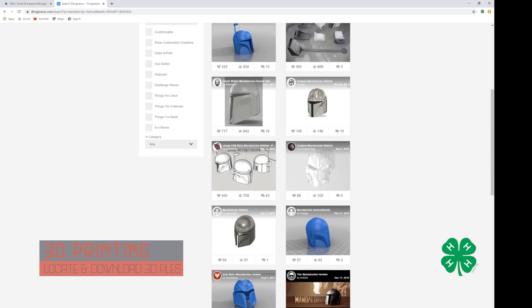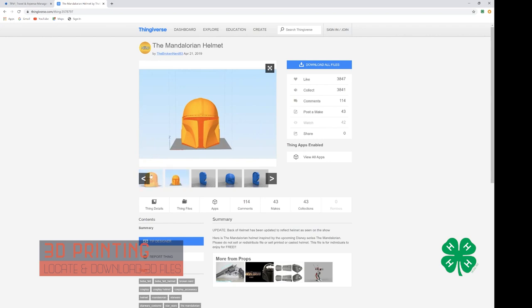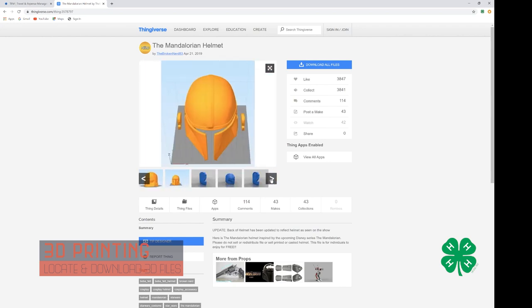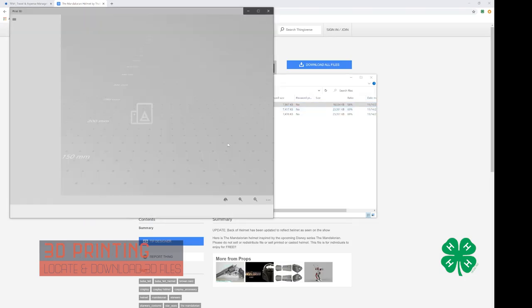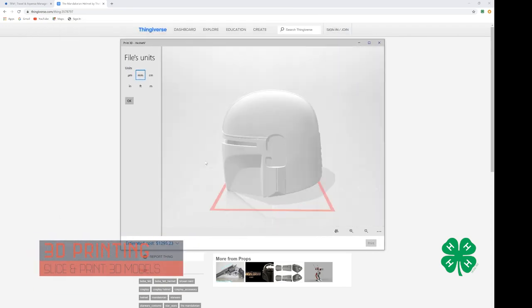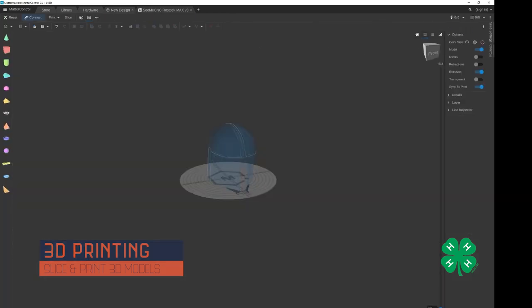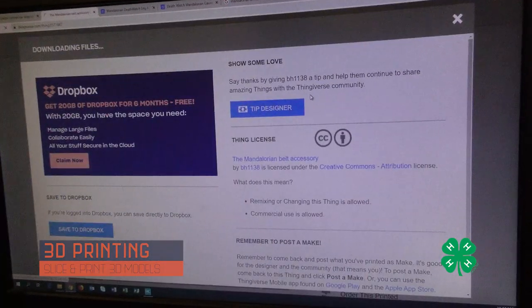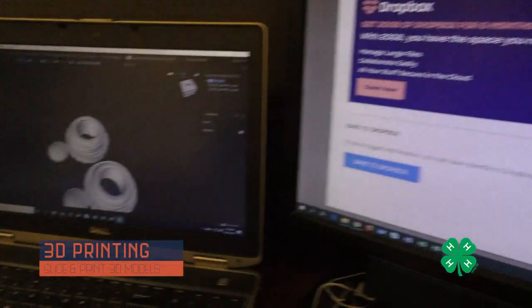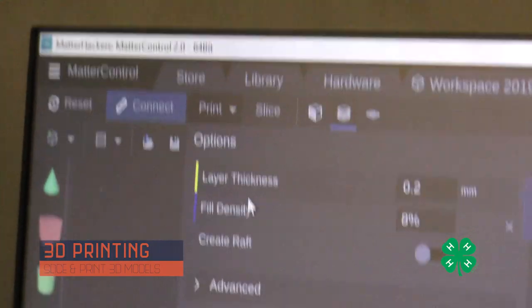The first thing I did was look up the Mandalorian helmet on Thingiverse. I needed something that would fit on my 3D printer, checked out the files, and confirmed they'd fit on my Rostock Max — a pretty big delta-style 3D printer. I downloaded those files, opened them up, and the next step was to model it up and insert it into a slicer program. The slicer I'm using is MatterControl, which tells the 3D printer exactly what to do. I followed the same procedure for each additional accessory including belt pieces, buckles, and the blaster.